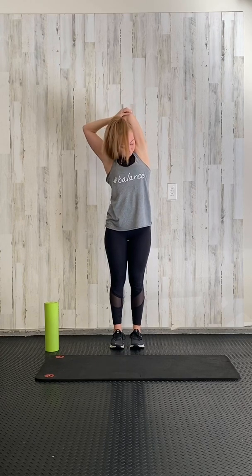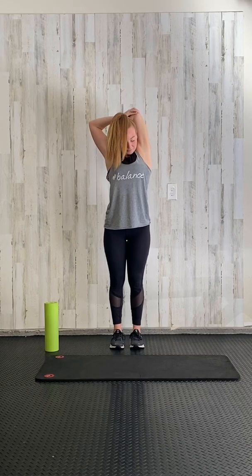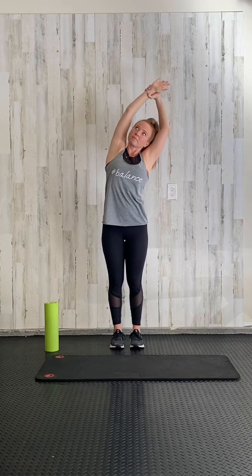Bend that same elbow and pull down on the arm, stretching out that tricep. The further you pull that hand down your back, the better — the more you'll feel it in that arm. Reach up to the sky and switch sides.